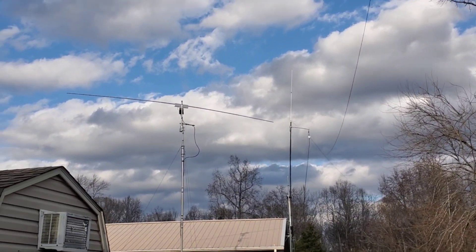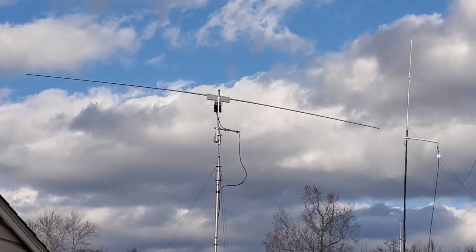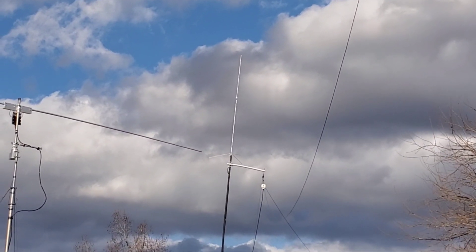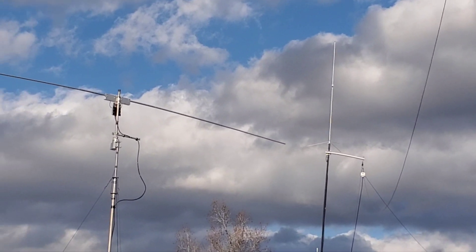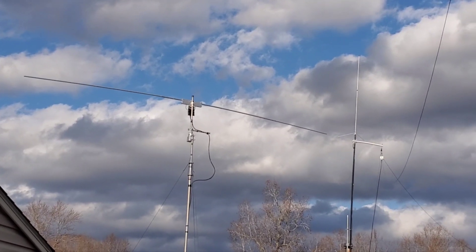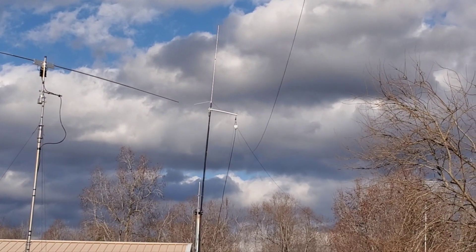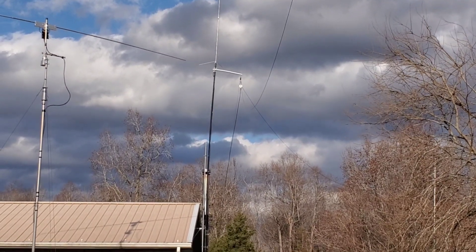There's my Bushcom — that's at 27 feet in the air — and they're both amazing antennas. There's also a Diamond two-meter antenna up there. The Bushcom Horizon 6.7 rotatable dipole will handle a thousand watts, and the Buckmaster will handle 3000 watts.